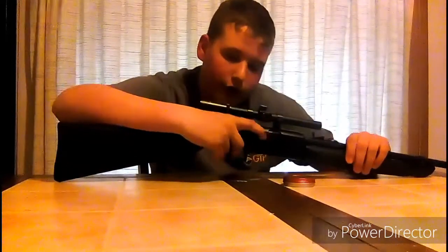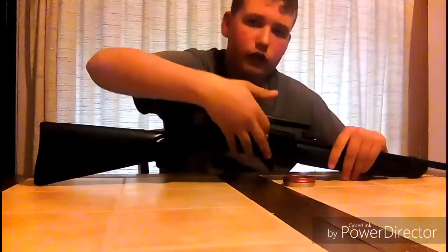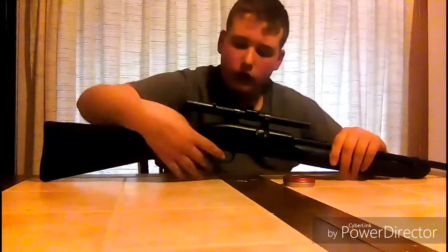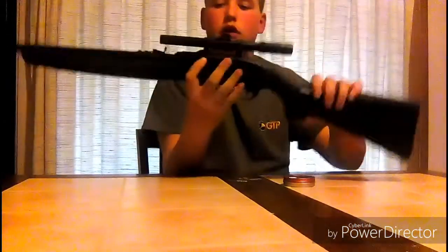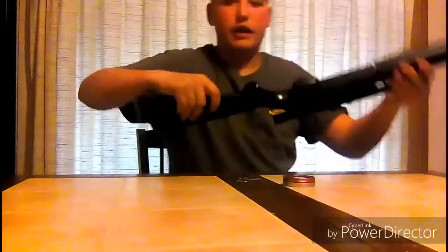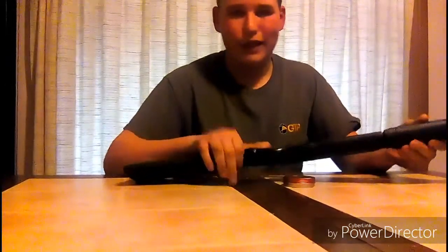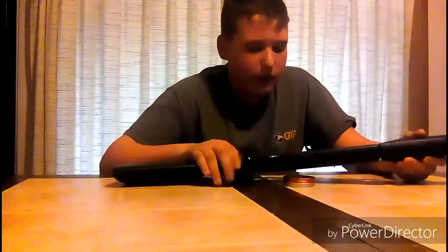So pretty much it's bolt action — you gotta put your pellet in this little hole right there. There's actually a BB reservoir here. Actually, the BB reservoir is at the bottom here, you have to pull it down for the BB to go in there. But I'll never use BBs out of any of my air guns.